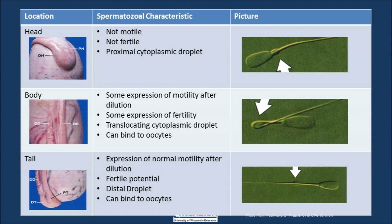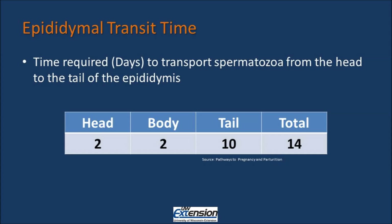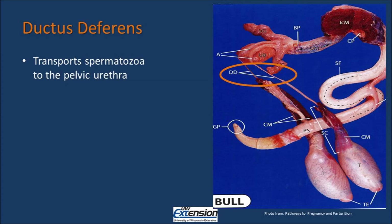Within the tail of the epididymis, we have fully mature sperm. It has full expression of motility, full fertilizing potential, and that distal droplet has moved even further down the tail. Sperm in the tail can also bind an oocyte. Epididymal transit time is the time required to transport spermatozoa from the head to the tail of the epididymis. Sperm stays two days within the head, two days within the body, and sperm is stored in the tail for 10 days. Sperm is ejaculated out of the tail on a continual basis so that we can keep fresh stores of sperm within that tail epididymis.